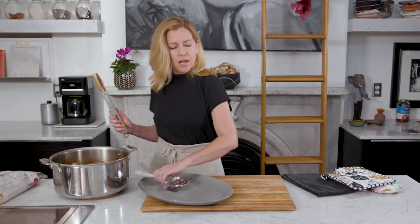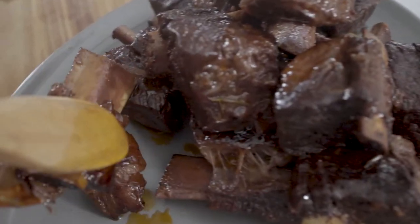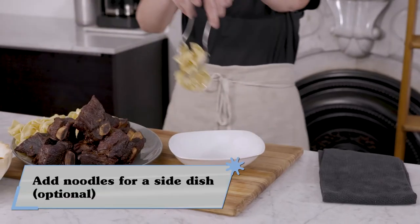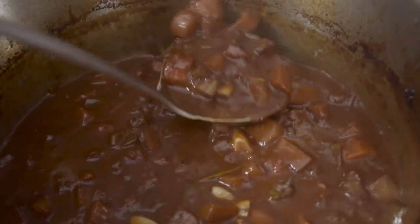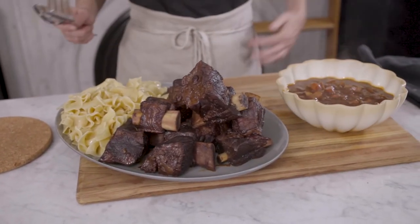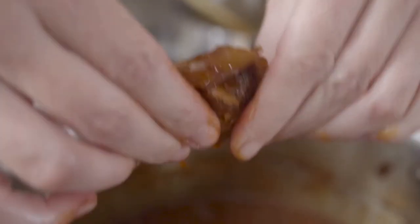These short ribs have been in the oven for about two hours. I started with the lid on and then took the lid off to let some of the liquid evaporate. I'm taking the short ribs out and arranging them on my platter. I've cooked off some very simple noodles and tossed them with butter, salt, and pepper so they can soak up all that wonderful sauce. Then I took the pot to the stove, simmered the remaining liquid down, squeezed in some of the garlic, and skimmed off the fat.